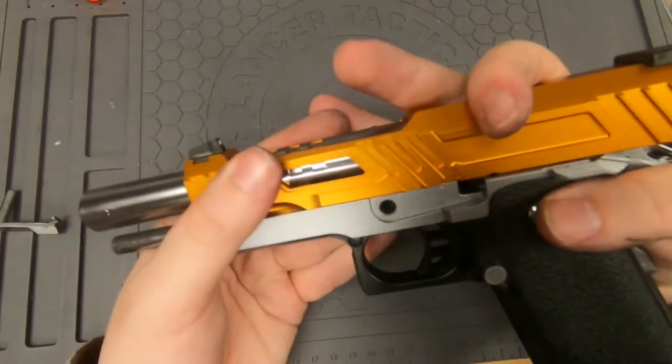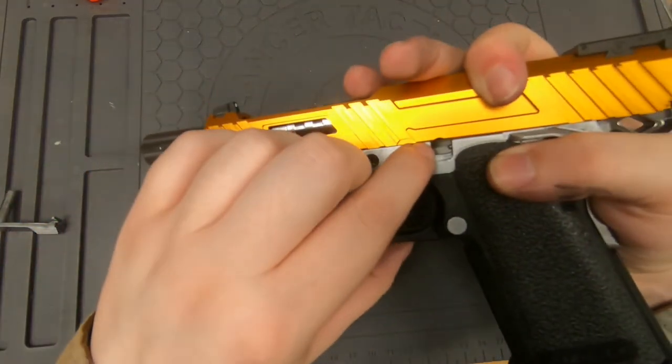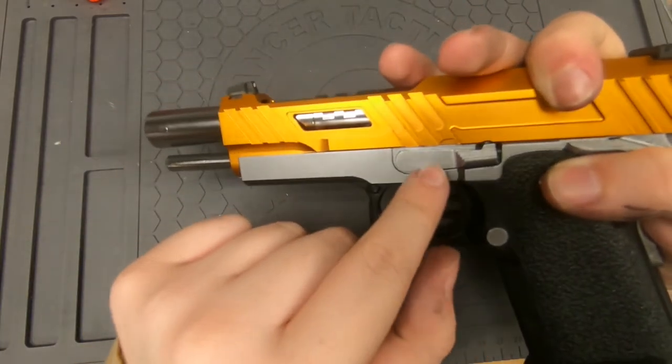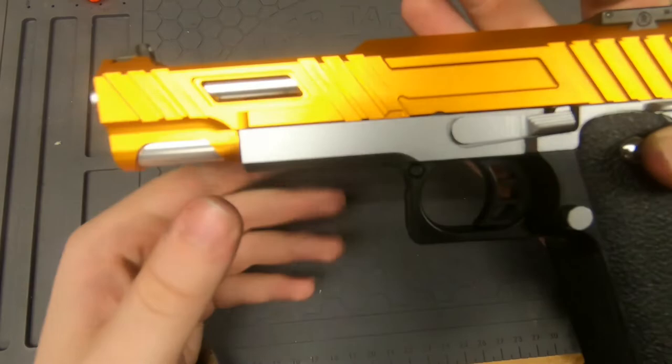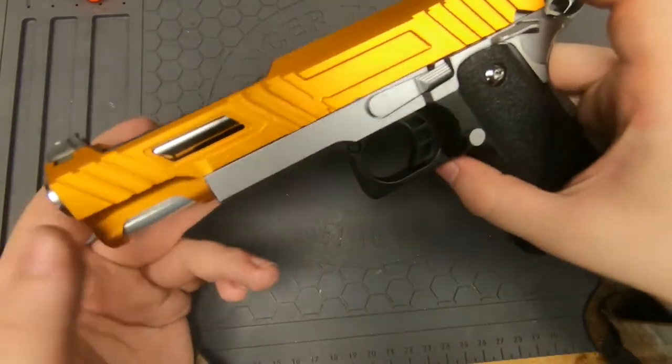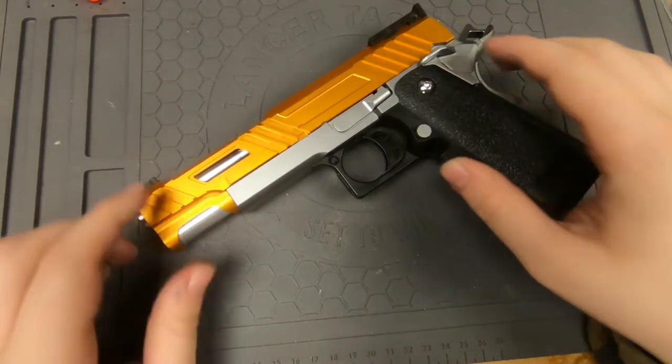It's back together, and now we can put the slide back on the frame. Slide it on, and then again you lock it back to the same spot right there, and it'll allow you to put that piece back in. And that is it — that is how you do it. I'll catch you guys next time. Have a nice day.